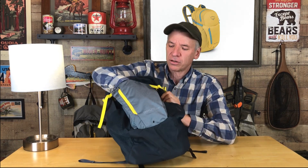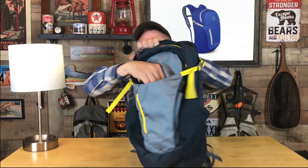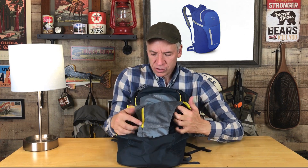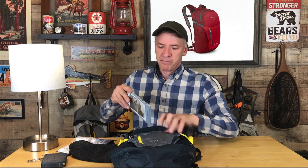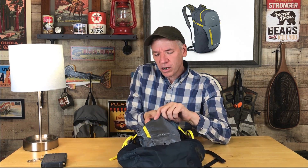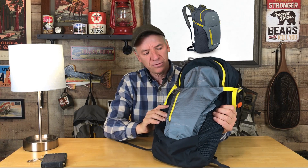It does have the external cargo area right here. I like these external cargo areas — I like to be able to grab things as I'm hiking. It's as wide as the day pack and then tapers down, creating this little pocket. You can put a map in there, your sunscreen, lip balm, a hat, a trail bar — things you want quick access to that aren't buried in the bottom of your day pack.